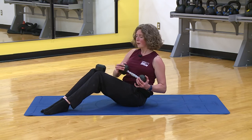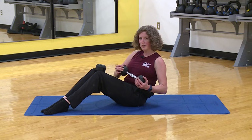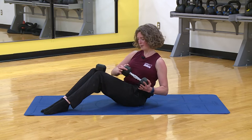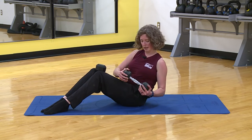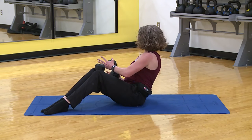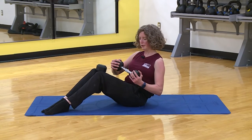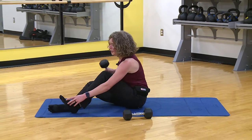Grab that weight, come back — 12 rotations. Because you've locked your pelvis, you won't have as great a range of motion as if you just let everything twist. However, you're using your core muscles better. Seven, keep it tight — eight — four, three, two, one more, and one.